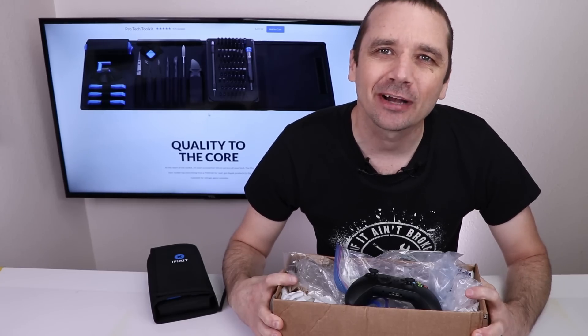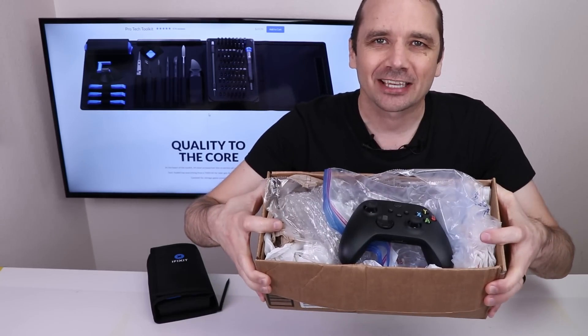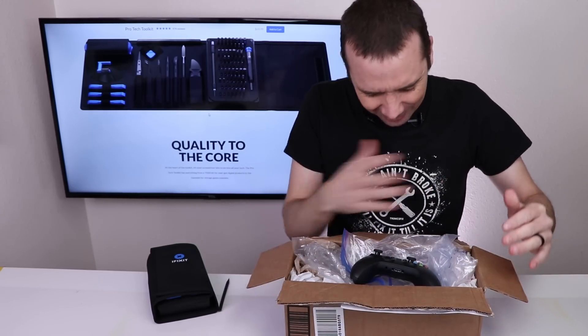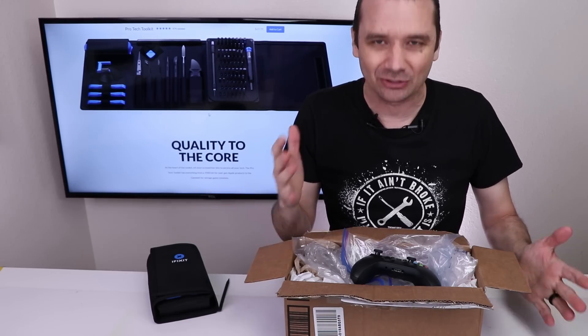This video is sponsored by iFixit, and I bought the first broken Xbox Series X controller on eBay to see if I could fix it. This is how they shipped it, and it smells disgusting — like a perfume or something. It's not smoke, it's just gross.